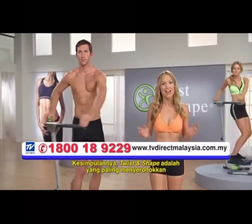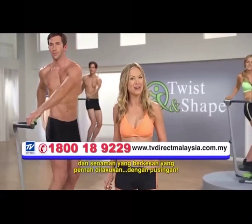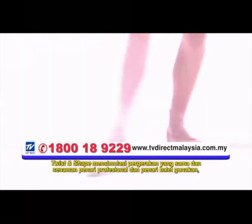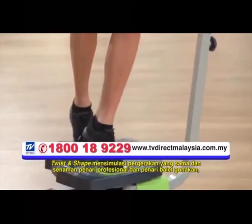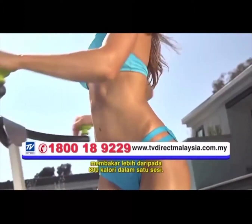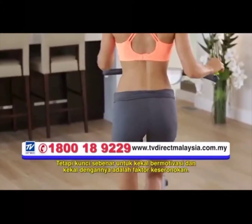Bottom line, the Twist and Shape is the most fun and effective workout you've ever done with a twist. It simulates the same movements and exercises that professional dancers and ballerinas use, burning more than 800 calories in a single session. But the real key to staying motivated and sticking with it is the fun factor.